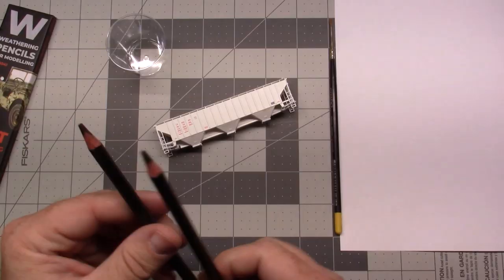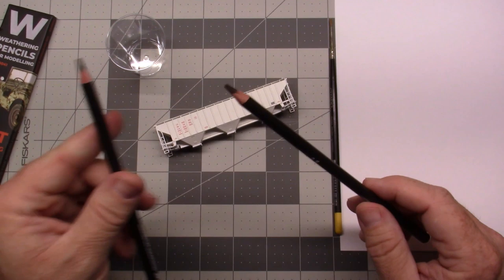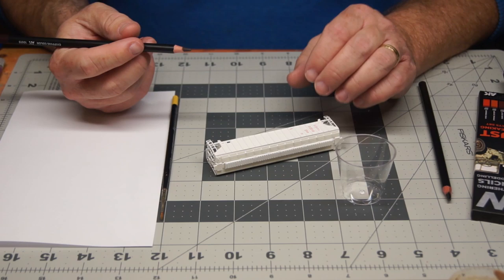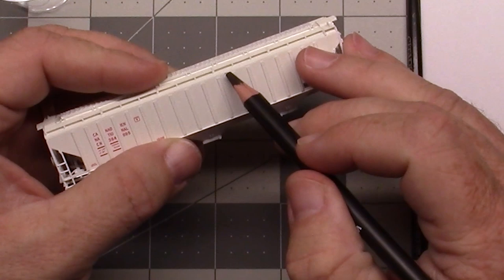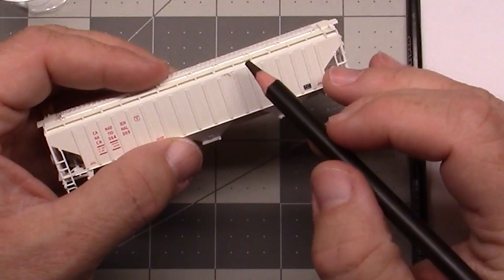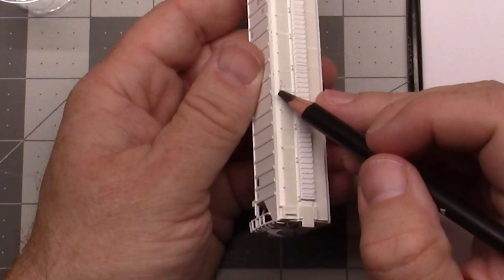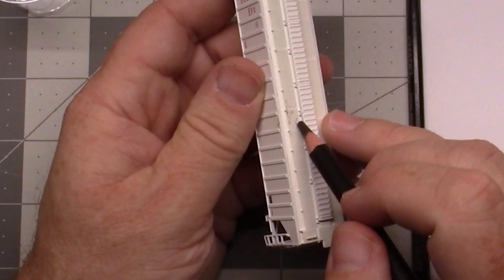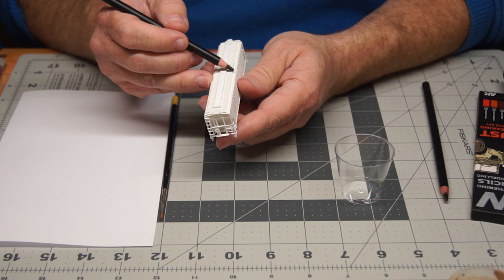As you can see, they start off with a fairly wide tip. That's the graphite one and that is the chipping color. First thing you can do is take it right out of the package and start doing a few little dots — using the edge to create a chipped effect. Let's work on the walkway up here, just creating a chipping effect directly on the model, using a light tapping motion.